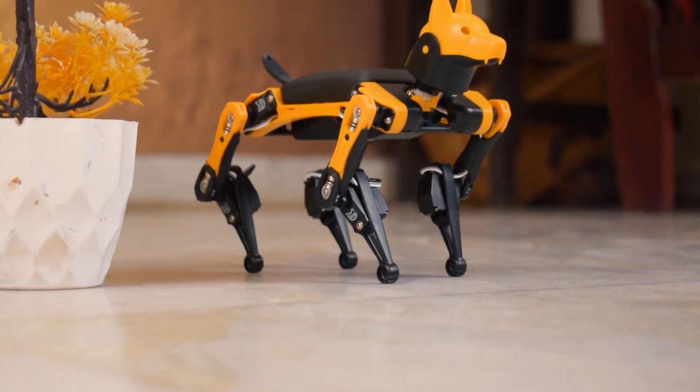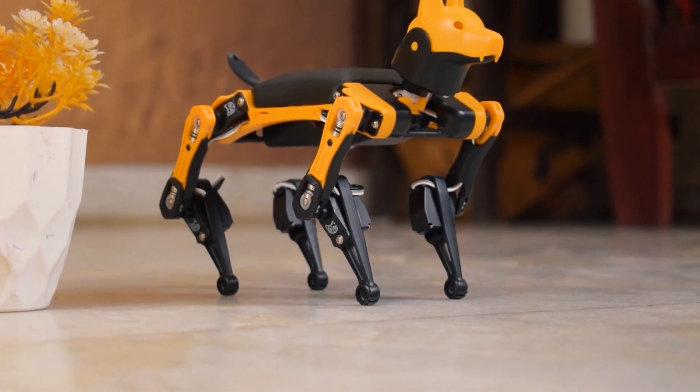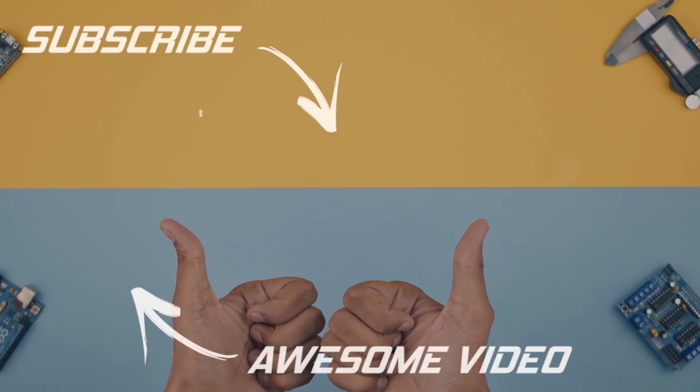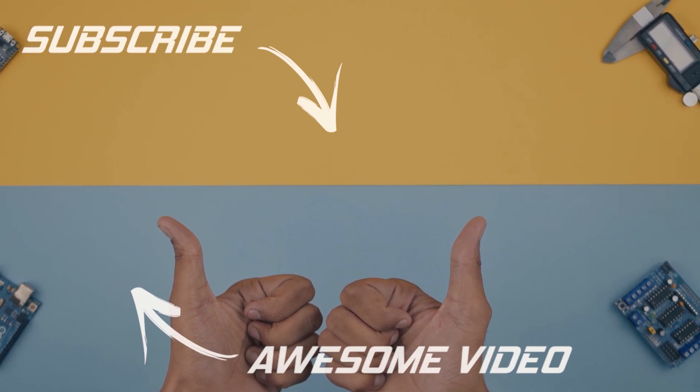I hope you guys liked this video, and if you want to buy this robot then you can check the description. And that's it for today guys, see you next time. Thank you. Bye.